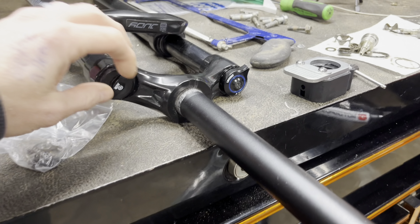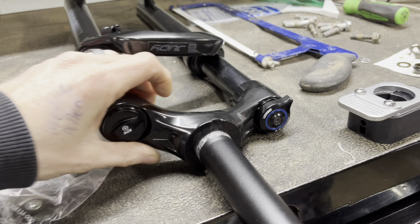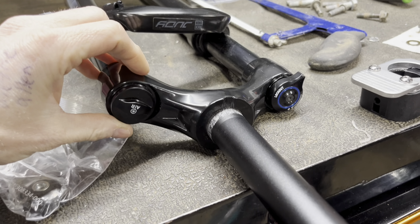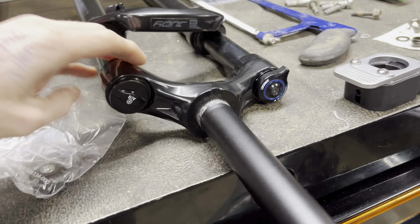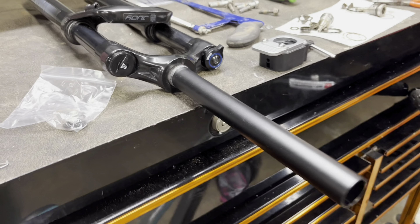The only thing I didn't buy that I don't have yet is the little air pump, so I have one coming. It has manual lockout for climbing, which I doubt I'll ever use. My intention is to keep enough air in it that it's pretty stiff. It has rebound control in the bottom of the left fork, which is really cool.